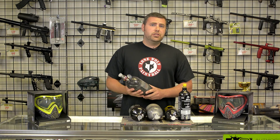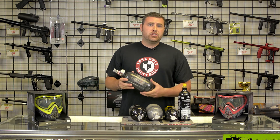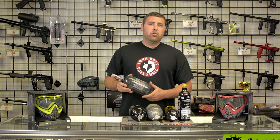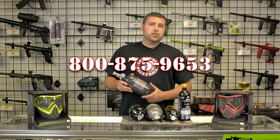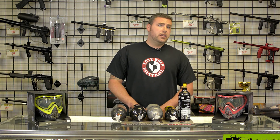If you guys do need your tank hydro tested, you are more than welcome to bring them in store — we do provide that service and it only takes a couple of days. Also, if you are from out of state, feel free to give us a call at our 1-800 number. You could ship it in and we'll ship it back once the hydro testing is done. The testing cost, not including shipping, is right around $30, and it is good for five years.